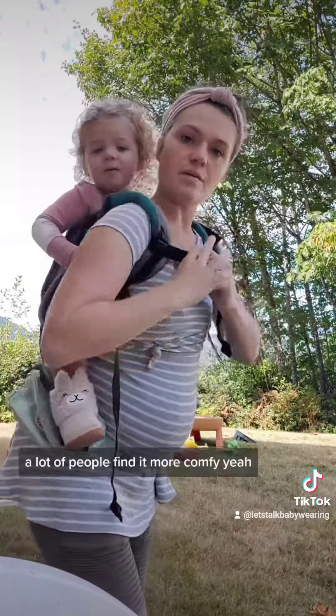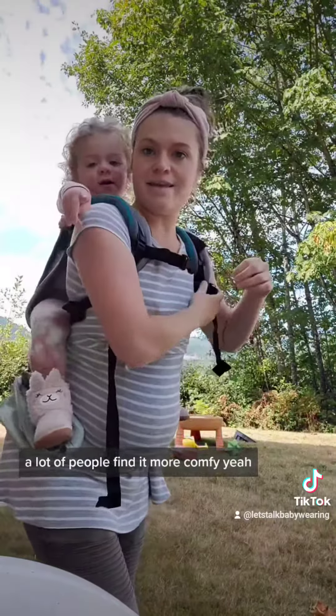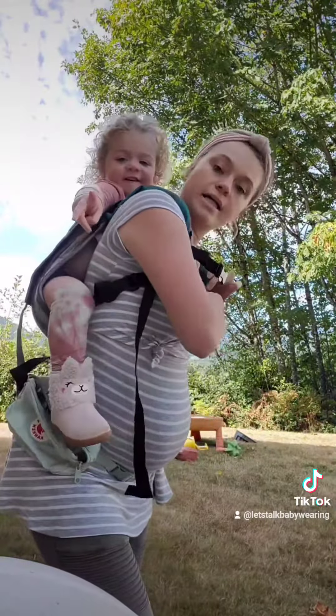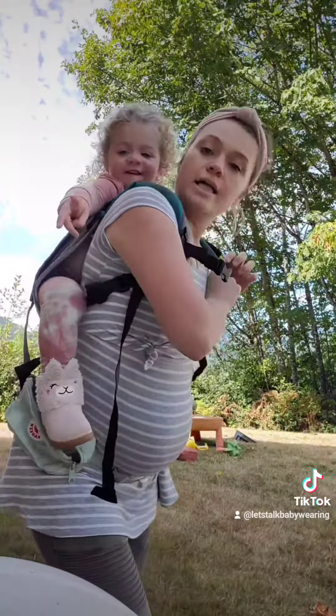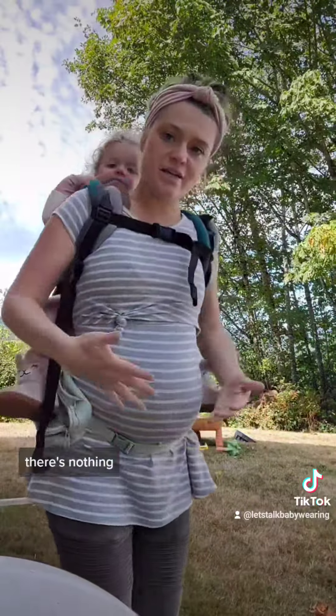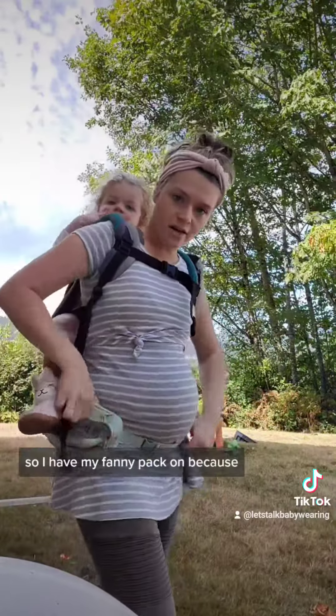A lot of people find it more comfortable to have their baby or toddler up really high, about shoulder to shoulder. And then it's literally just this one buckle — there's nothing else to it.